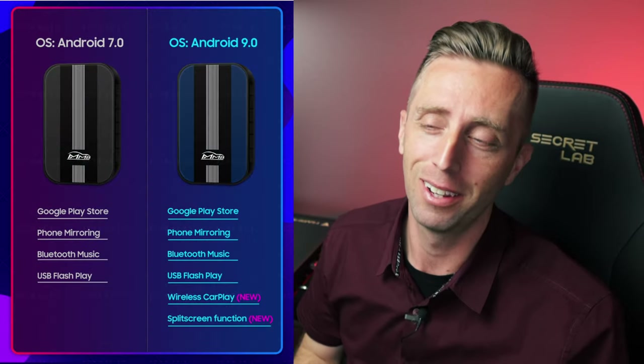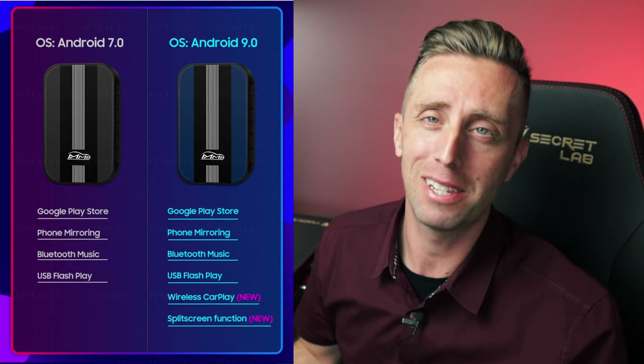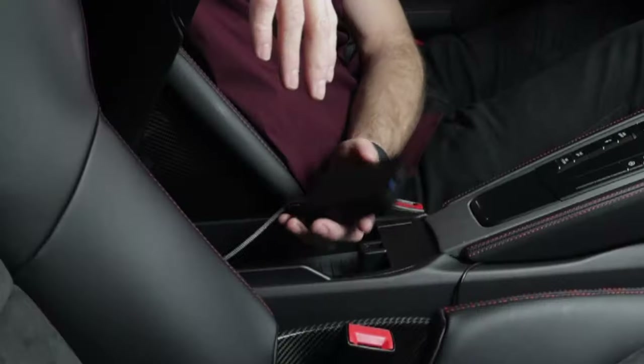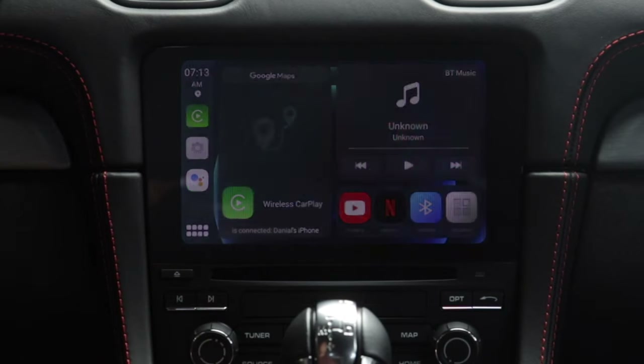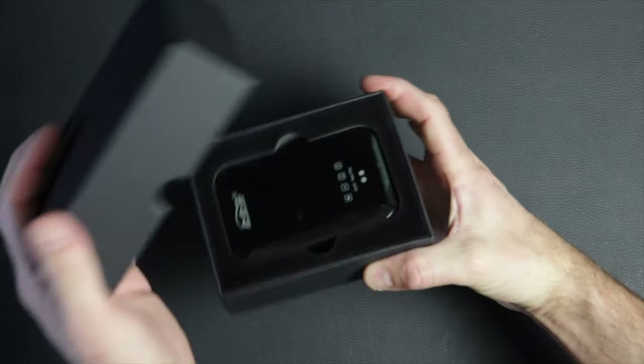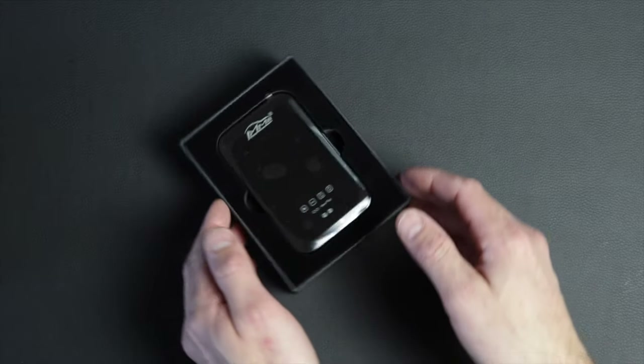Joy Auto did provide me with this demo unit, but they're not paying me to make this video. In fact, I started a review on the first and second generations of this product and you never saw a video — because they just didn't meet my standards, they had too many issues. But as soon as I plugged this one in, it was a totally different experience. They are on the right track. They revamped the software, it runs smooth, it does a lot more. Not saying it doesn't have its own issues — it does, and I'm going to cover those — but there were no deal breakers for me.